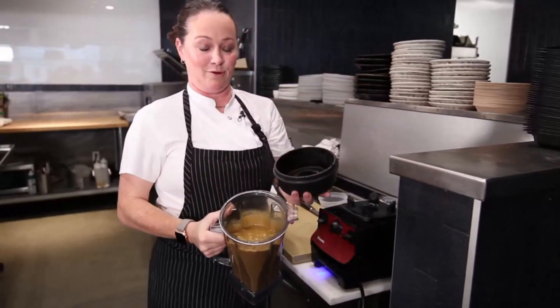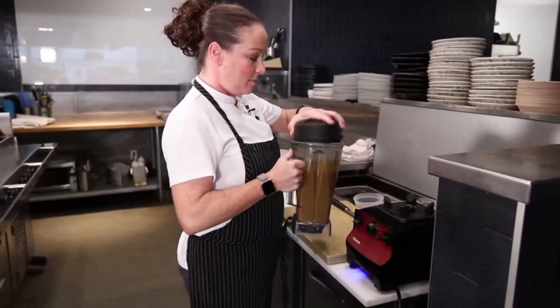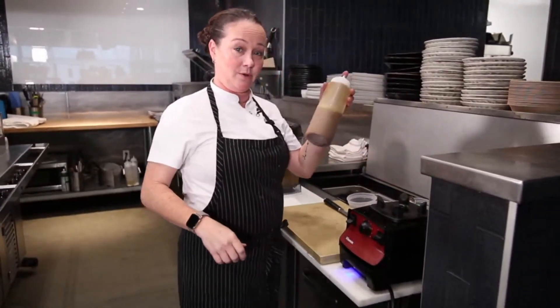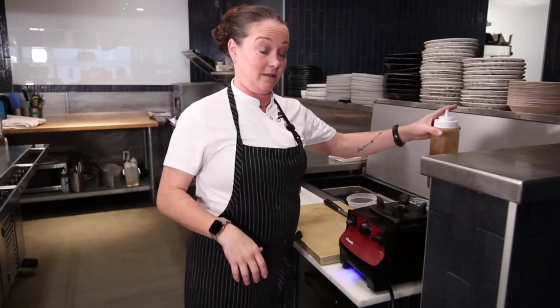I've got this nice, beautiful tamari vinaigrette blended up — you can see it's nice and creamy. I already had some made, and I keep it in a squeeze bottle so it's really easy here at the restaurant to incorporate it into the dish.